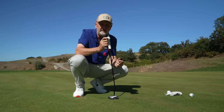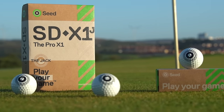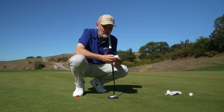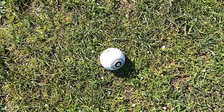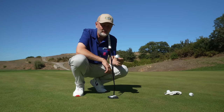This is the SDX1 and they call it the jack. It's very obvious — if anyone's familiar with the game of bowls, this is very much what you'll see on a bowling ball. And it's a very unique marking that is really, really interesting.